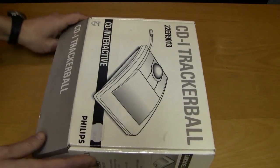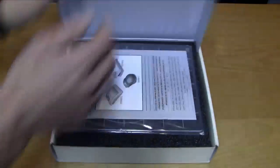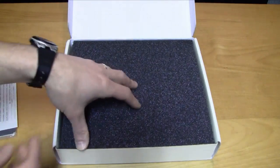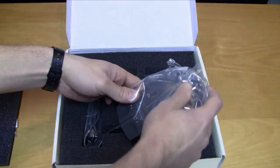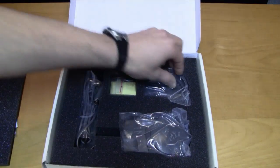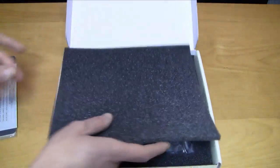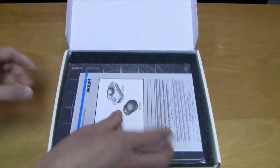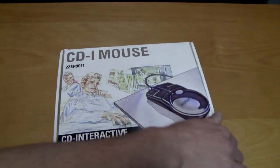The CDI system also had a mouse — the CDI mouse — which came with a mouse pad and a mouse garage holder. It has button one and button two. It's basically a normal mouse and it works perfectly. It's actually a lot of fun to play games with the mouse — it works best with point-and-click adventures and some light gun shooters if you don't have the light gun. It's a pretty good accessory for the CDI.